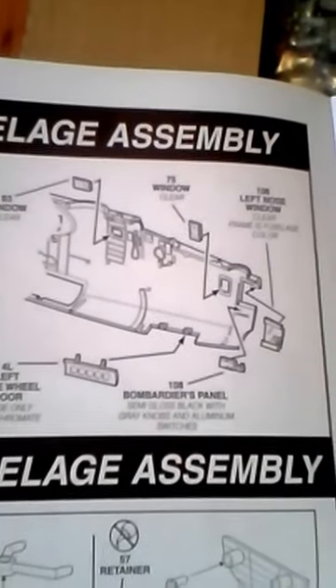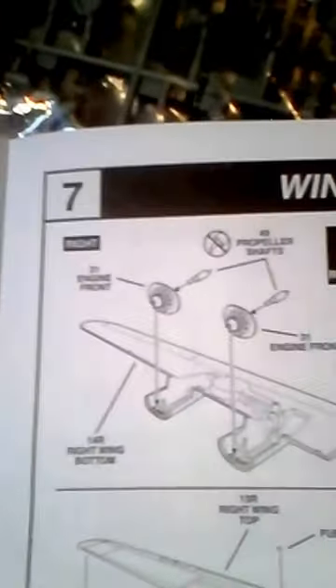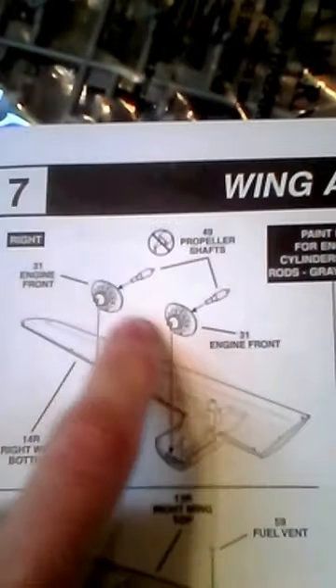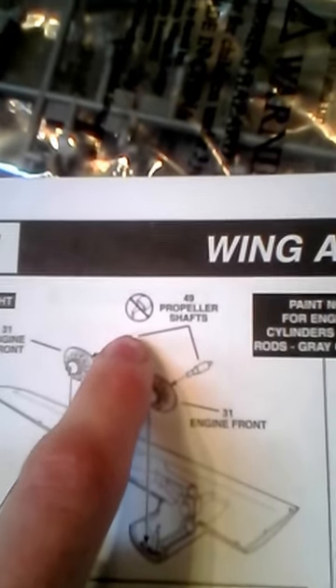Here's the front half of the fuselage — the forward fuselage assembly. The wheels, nose gear assembly — looks really nice. Here's the cockpit. The wings have the engines, and per usual with these Revell 1/48th bombers, the propellers are going to spin. Right here are some paint callouts for it.